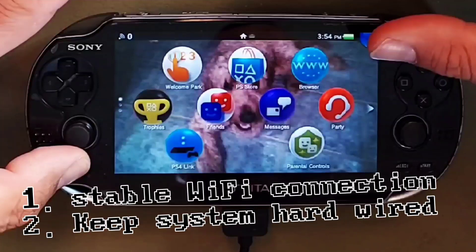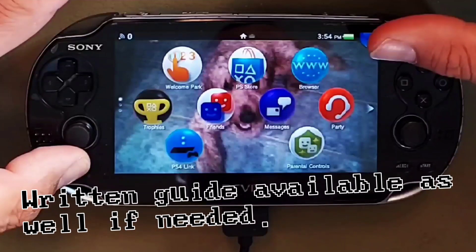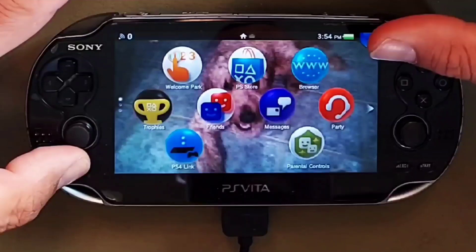Before starting this guide make sure you are on a stable Wi-Fi connection and that your Vita is connected and charging at all times before continuing. If the power were to be interrupted during the process there is always a chance of turning your PS Vita into a pretty albeit useless brick. The first thing we need to do is update our firmware to the latest version — as of September 2023 that is version 3.74.